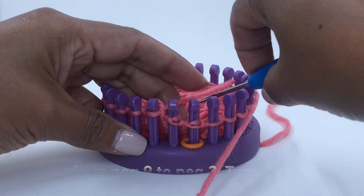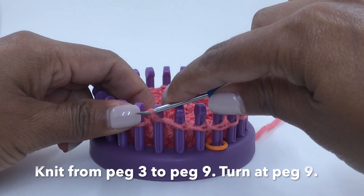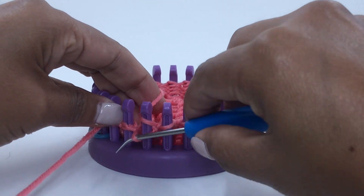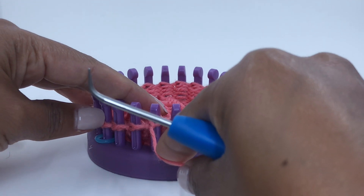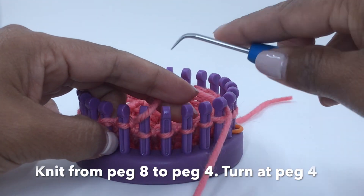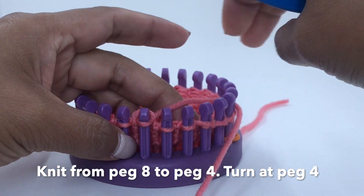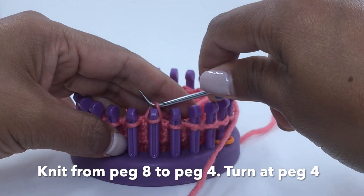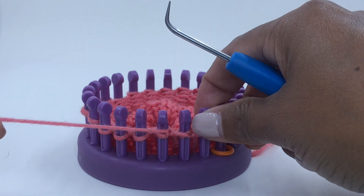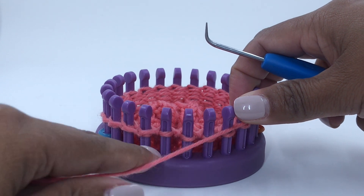Bring the working yarn to the front of peg 10, knit from peg 9 all the way to peg 3. Knit peg 3, bring the working yarn to the front of peg 3, bring the yarn to the front, and knit down all the way to peg 4. Bring the yarn to the front of peg 4 and now knit all the way to peg 9 — the last peg that we German short rowed.